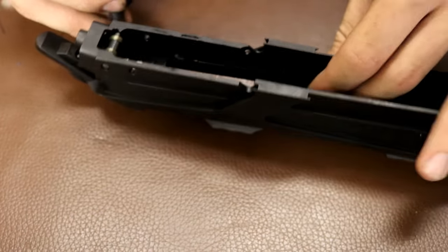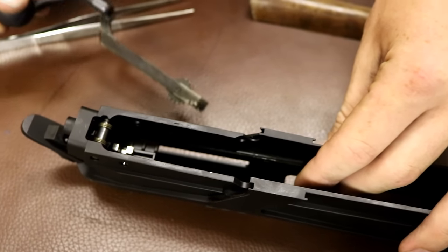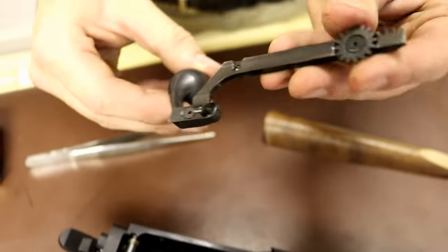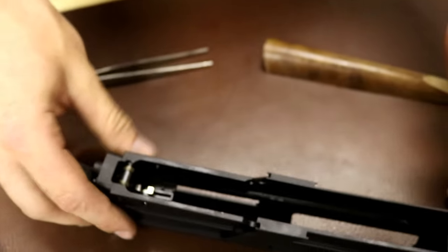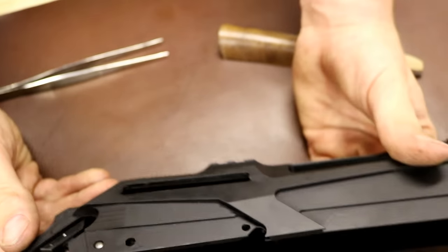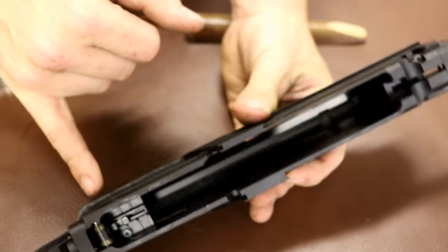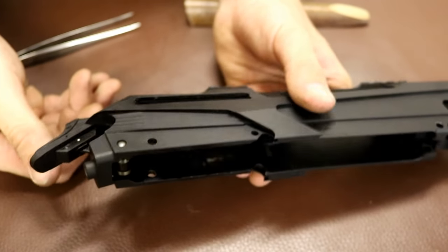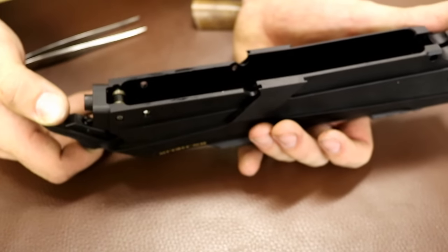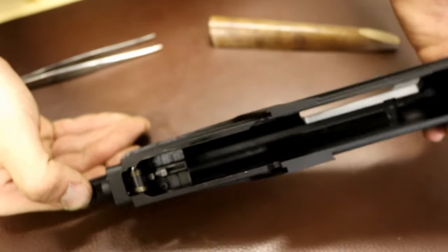Now the bolt handle will just push forward, rock to the side and pull out. Clean it, make sure it's nice and grip free and put it to one side. This allows you to clean the major components of the action. You can also take this pin out and remove your whole cocking assembly, but we're not going to go into that today as it starts to get a bit complicated. Make sure it's clean and dirt free, and we'll go to put it back together.